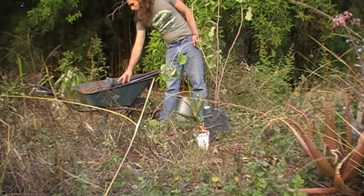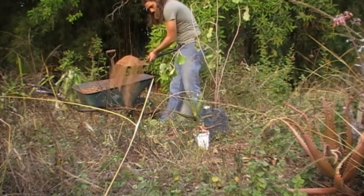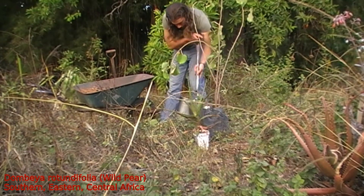Today's planting is in two parts, but that is for a change not because of something I have done, but because of something someone else has done. But more on that later. But first up today we are planting Dombeya rotundifolia, which is sometimes called a wild pear.